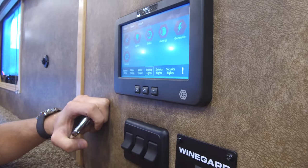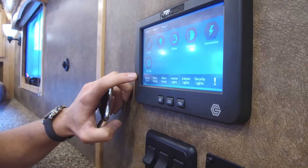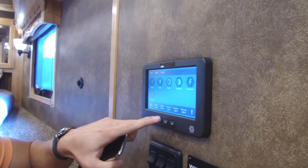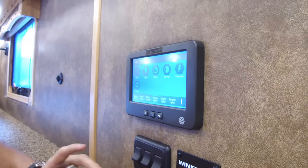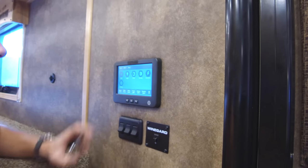Down here you'll see some other things: security lights, exterior and interior, water pump, water heater, and you can monitor your battery levels as well. The interior lights button acts as a master switch — hit it and it turns everything off. Then there's your settings.